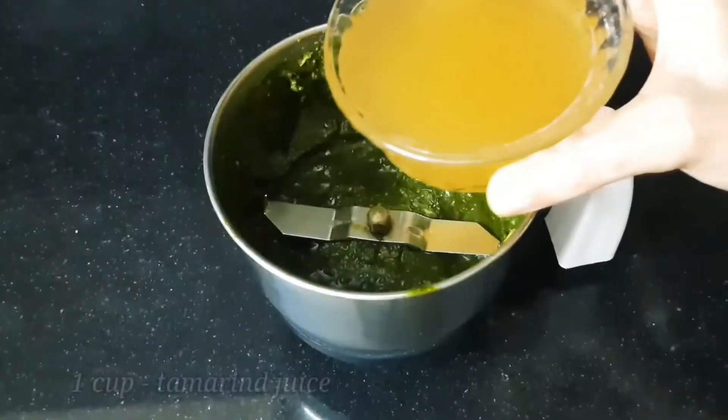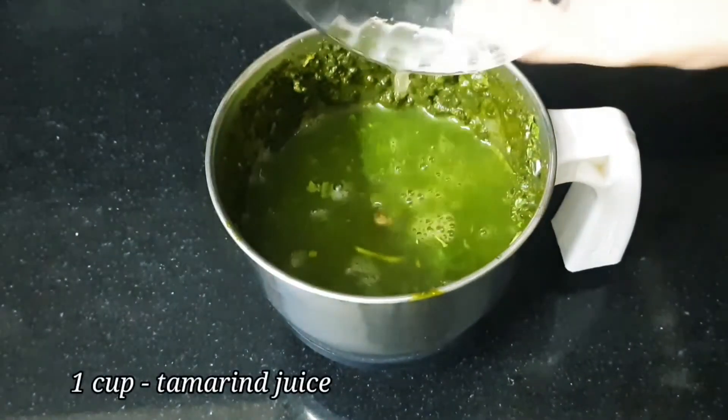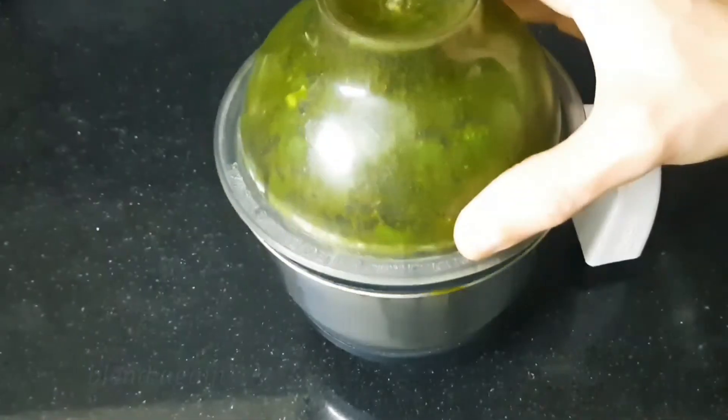Now add 1 cup of juice, and a little bit of juice. Add a little bit of fine paste.